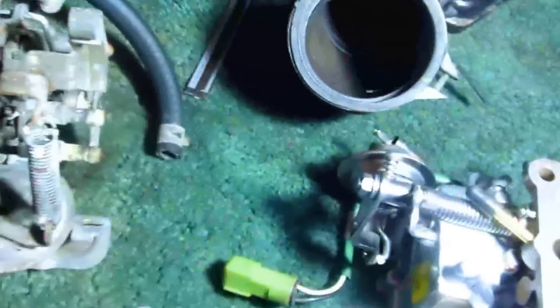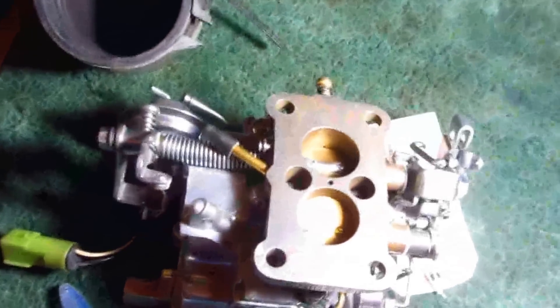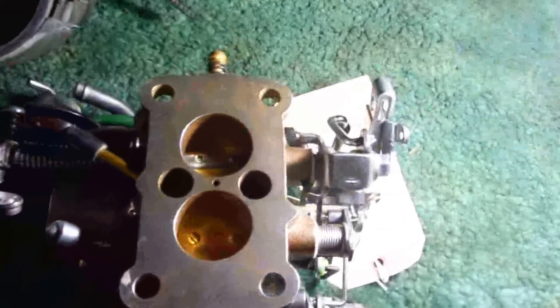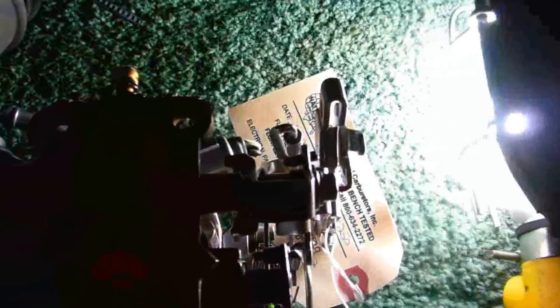This is going over the two carburetors. This one here is your Toyota carburetor, off the '78 Toyota. It's re-manufactured in the United States. The part number is TOY250 from National Carburetors.